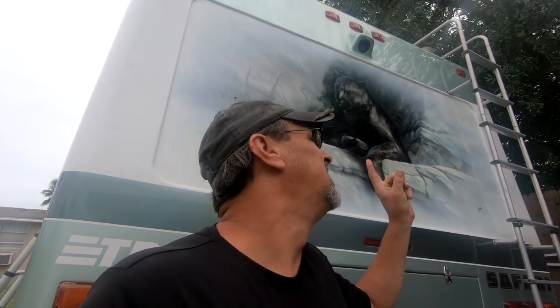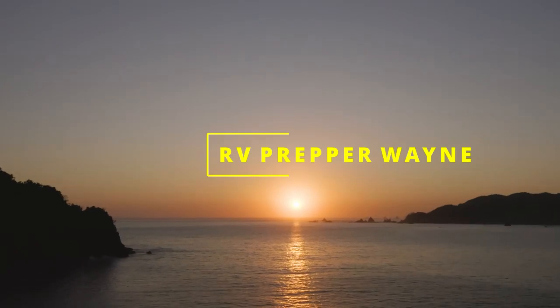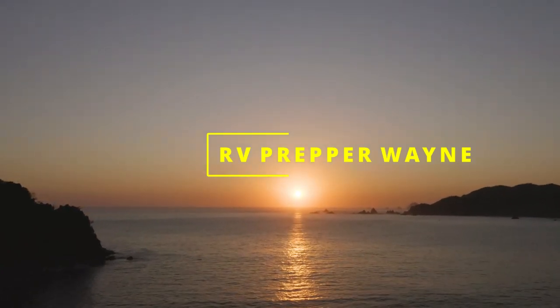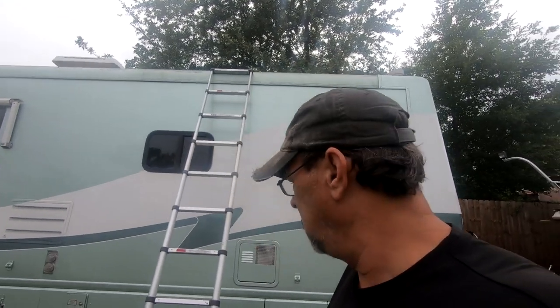It's back. This time I'm changing a bunch of stuff on it. Yes, this is the same one that I did a wired camera — never do that again. I did some other work on it before. This time I'm putting a new inverter in, solar panel, resealing the roof, adding lithium batteries, and a few other odd things. Fun stuff.